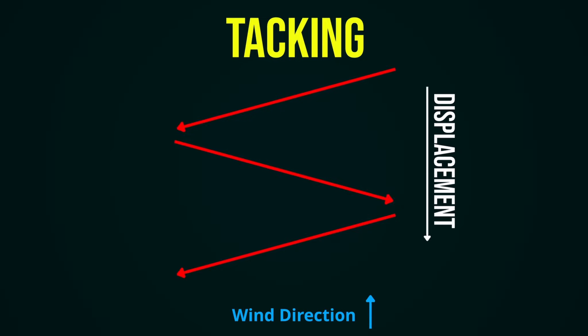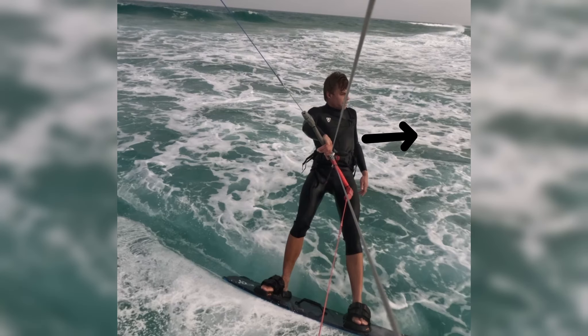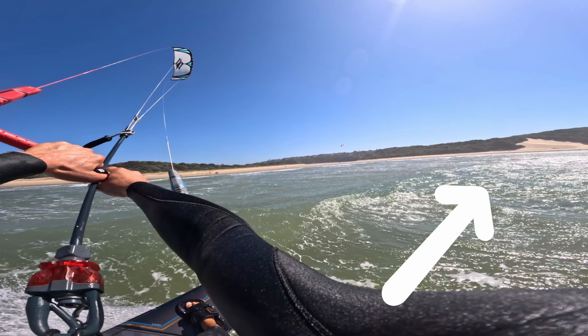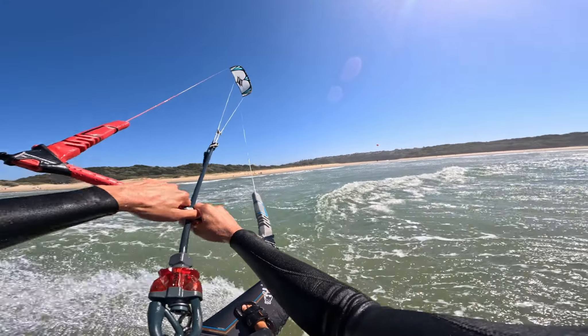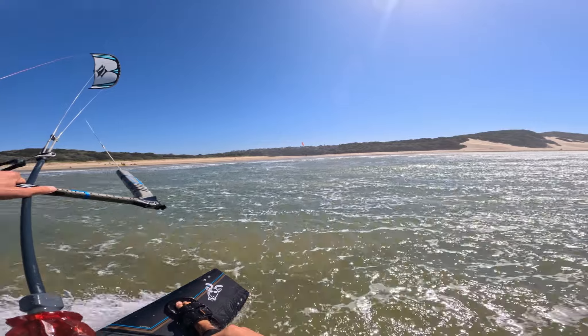The next factor in riding upwind efficiently is to turn your body in the direction that you want to ride, which goes hand in hand with your board angle. By turning your body in the direction you want to ride, and if you can, releasing that bottom hand from the bar so you ride with one hand, it opens up your body and naturally turns your board in that upwind direction.